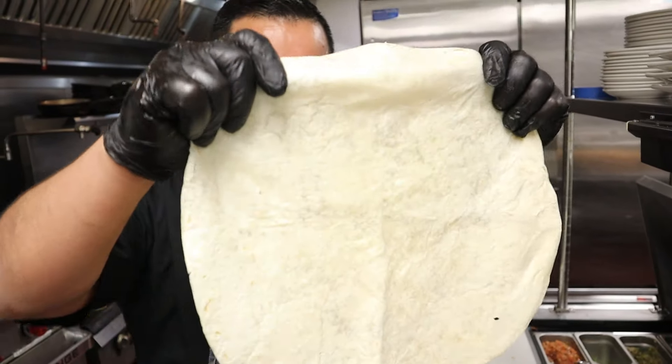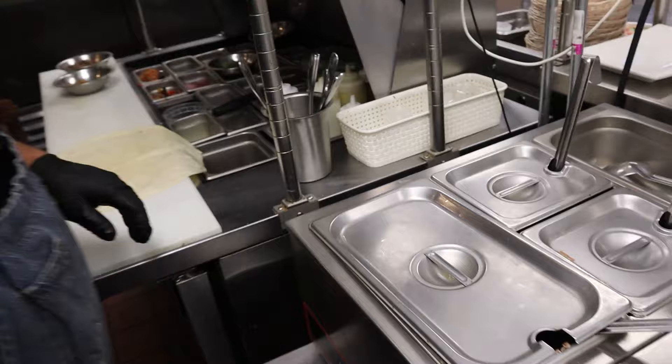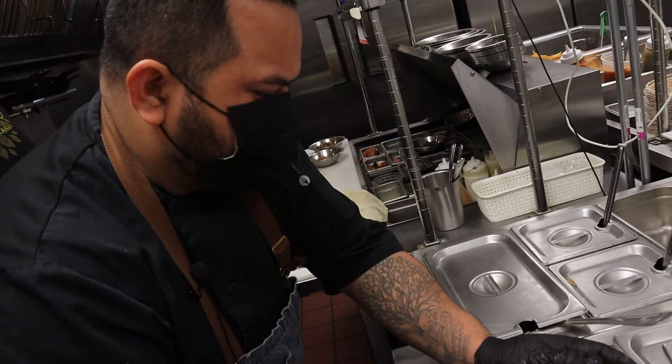A 14-inch flour tortilla — yes, 14 inches, big! All right, now we got rice, and this is for the burrito, right? Yes, for the Dom burrito, a long burrito.